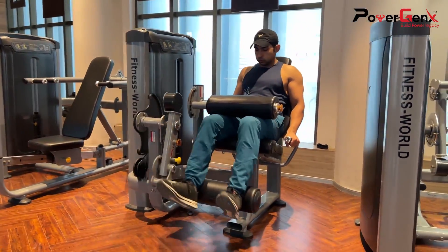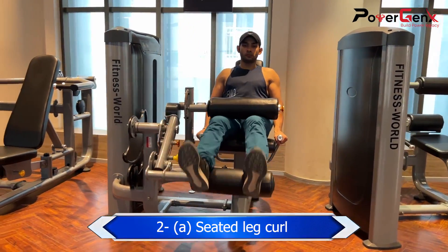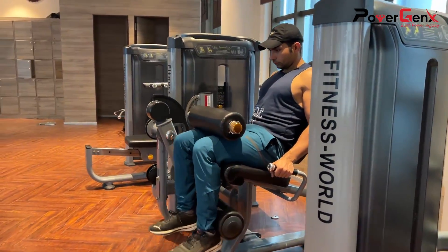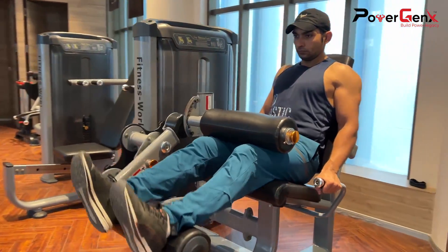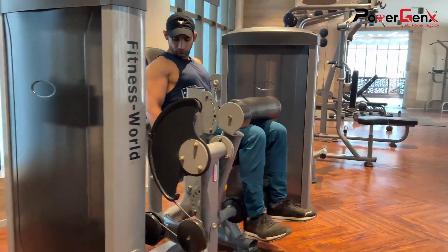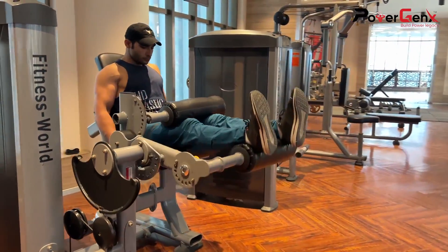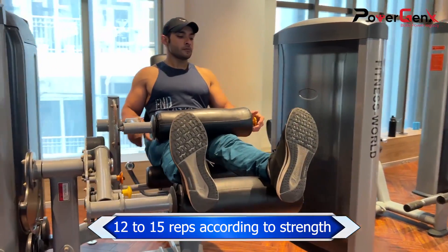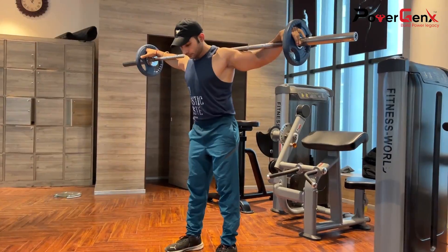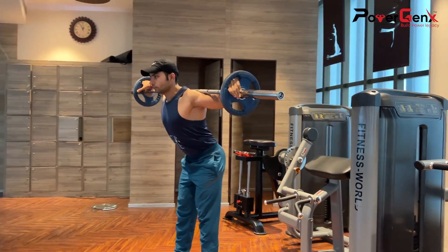Our second exercise is the seated leg curl. As you can see, the first exercise targets our hamstring muscles and glutes. Here also, the focus is on hamstring muscles, because in lower body pull movements we mostly target hamstrings and glutes. We have to maintain continuous tension, doing it for 12 to 15 reps, repeated 3 to 4 sets as a superset.